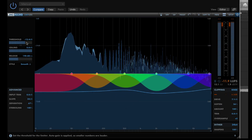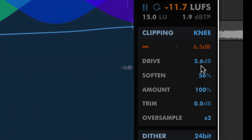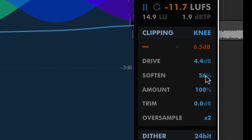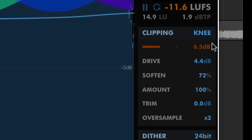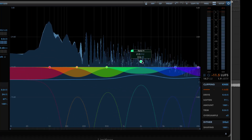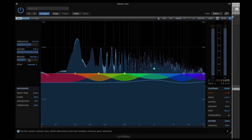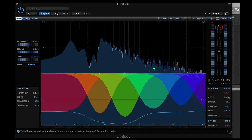Our flagship limiter, Limitless, offers pre-limit clipping controls. These provide various functions for dynamic control before the limiting stage. In the clipping section, you can clip the transients of input material prior to the limiting stage to stop the limiter reacting so much to these peaks. In a way, these clipping controls limit the action of the limiter.